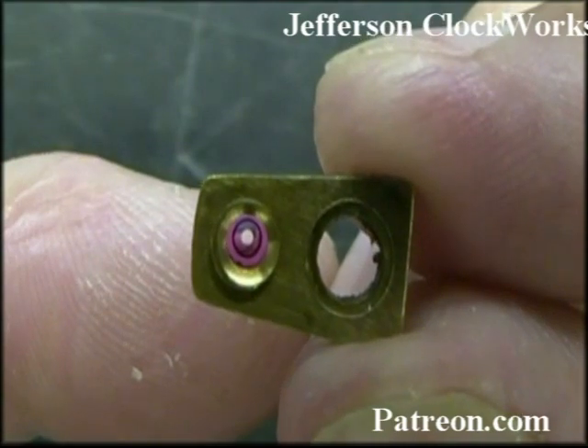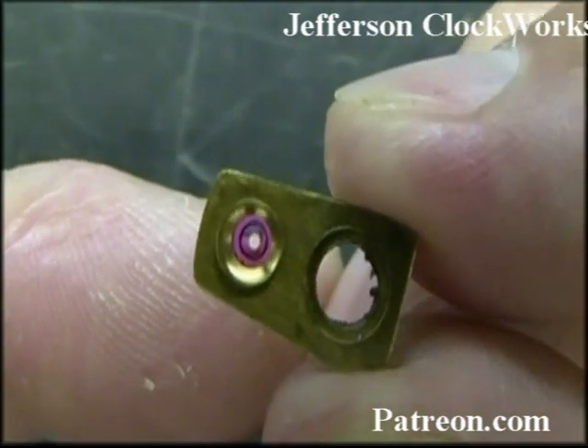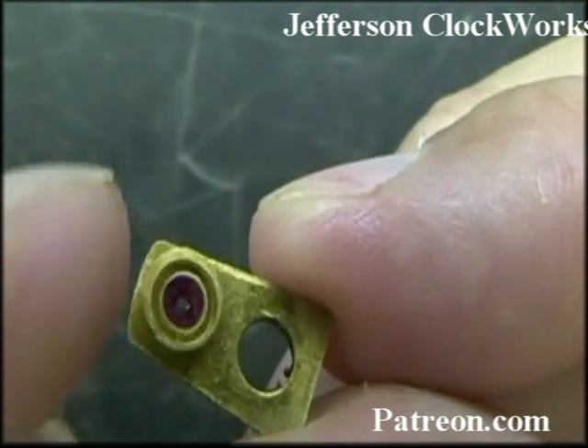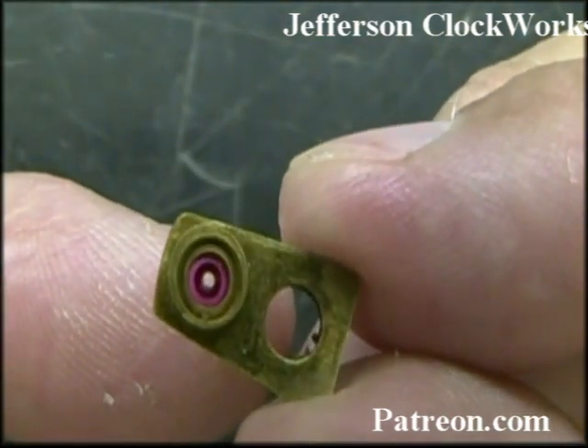That little discoloration at the five o'clock position is gone now — so that was just a little bit of dirt. This side's looking good. That side's looking good too.